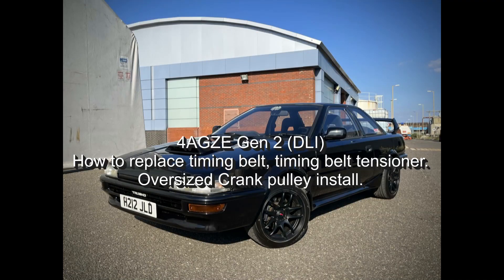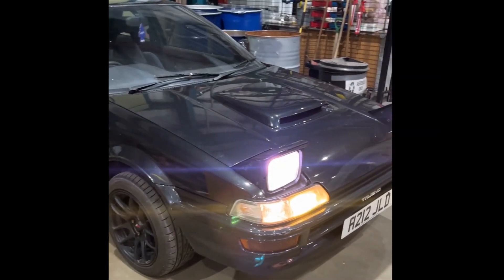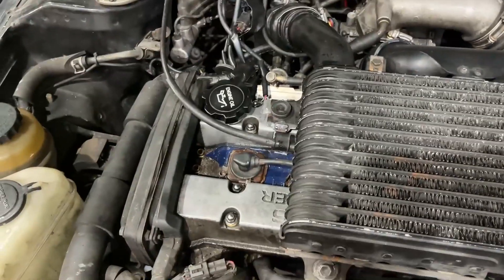Just as a little disclaimer, I'm not an expert, I'm just a guy who likes working on his car. In this video I'm going to tell you how to replace the timing belt, timing belt tensioner, how to take all the pulleys off to get to the timing belt, and also provide a few comments on how to install an oversized crank pulley. My 4AGZE sounded like there's a load of birds and crickets living in there, which is probably the timing belt tensioner, so I'm going to show you how to replace that along with the timing belt.